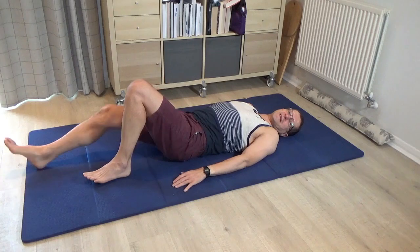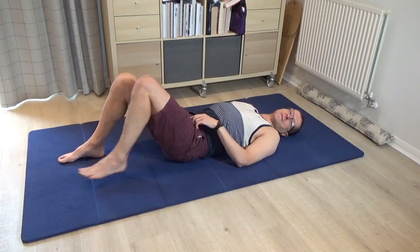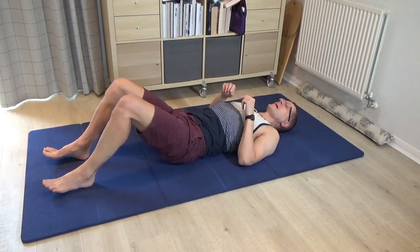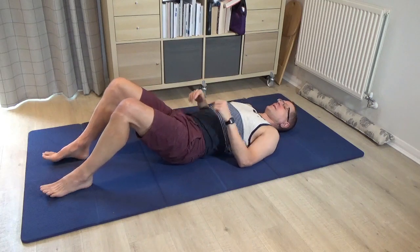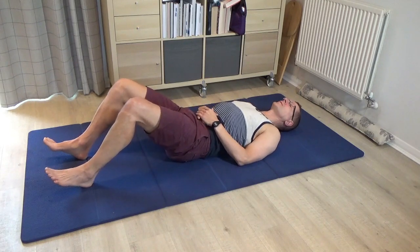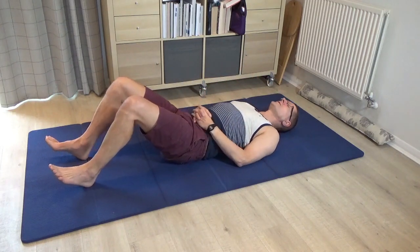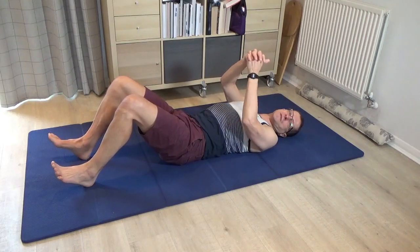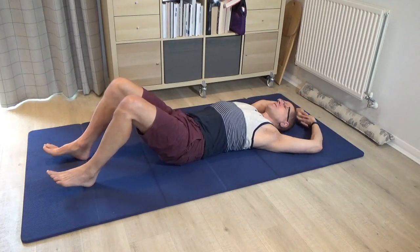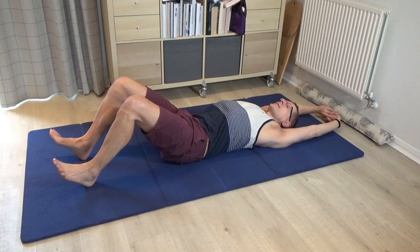Bring both legs back to standing for the final variation — again, don't have the legs fully bent up; have the heels a little bit further away from you than you might normally do. Begin again to gently press the heels down to feel that helps you roll the pelvis to 12 o'clock so the lower back comes closer to the floor, creating that push through the spine. Once you've established that, interlace the hands once more, turn the palms away, and as you push into the heels extend the arms, then release.